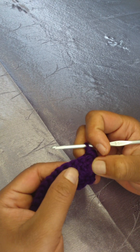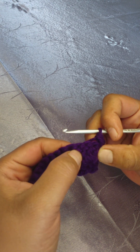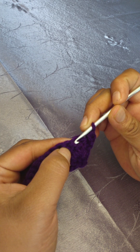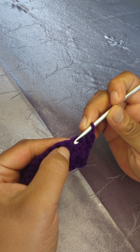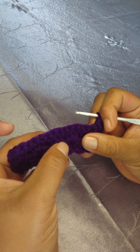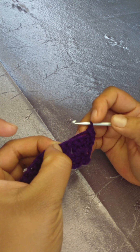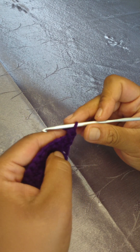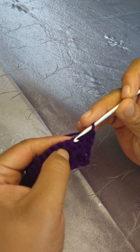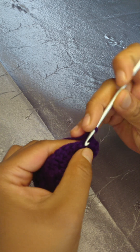Now we've made these three double crochets — I'm going to call them a cluster. You're going to skip the first double crochet and work into the middle of each three double crochet cluster. You only work in the middle double crochet. Into the center double crochet you're going to work: one single crochet, two chains, one single crochet.